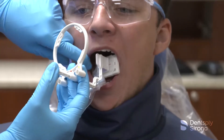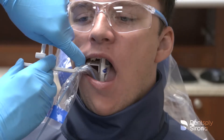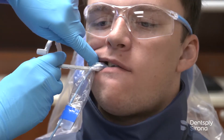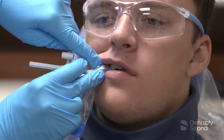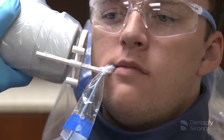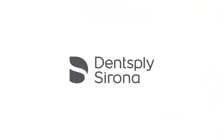Similar to the premolar bitewing, the central ray must be perpendicular to the image receptor when placing the molar bitewing. It is essential to include the distal-most portion of the second molar, or third molar if present. Once the bite block is in place, slide the aiming ring down the arm close to the patient's face, align the tube head in close approximation to the aiming ring and center it. The x-ray image is now ready to be captured. Thank you for viewing this instructional educational video brought to you by Dentsupply Sirona.